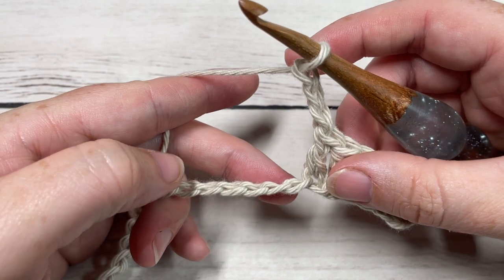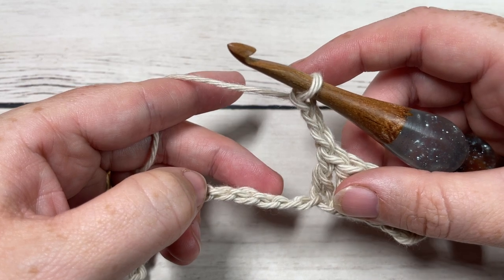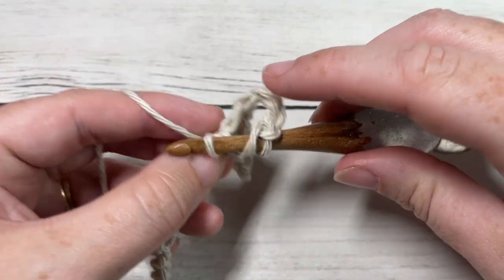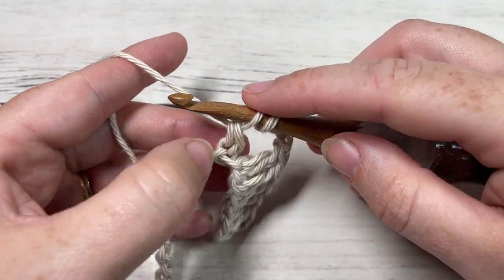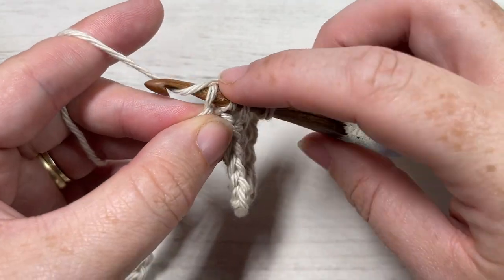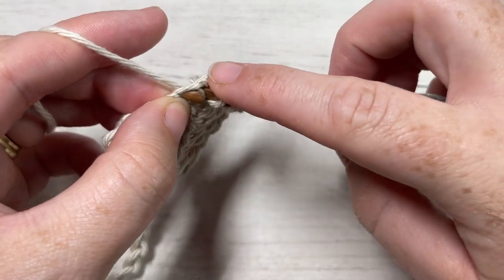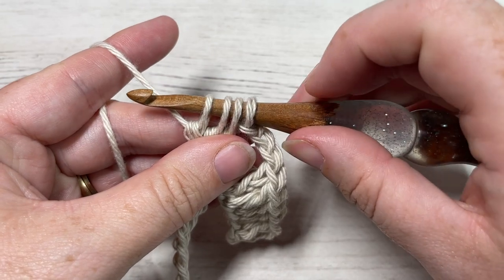You're now going to work a cluster stitch over the next five stitches. To work your cluster stitch, you're going to yarn over, insert your hook into the next stitch, yarn over and draw up a loop, yarn over and pull through two loops. Do that two more times into the same stitch — yarn over, insert your hook into the same stitch, yarn over and draw up a loop, yarn over and pull through two. You'll have four loops on your hook.